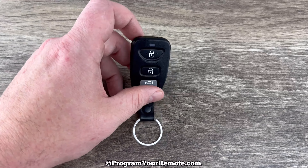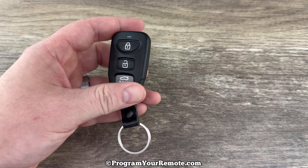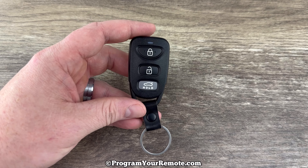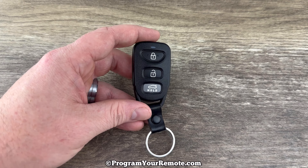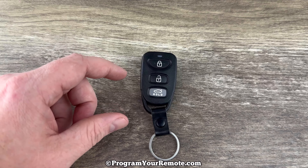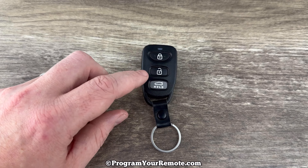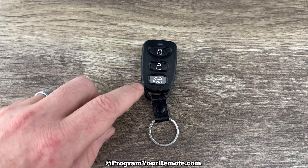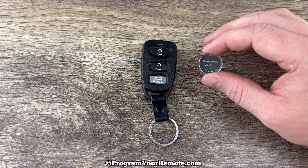Today we're going to take a look at how to replace the battery in this Hyundai remote key fob. This key fob is for Hyundai vehicles that do not have a push button start ignition and that also do not use a remote key combo where the key is actually attached to the remote. This is for vehicles that just use a standard fob, and it's going to take a replacement battery CR2032.